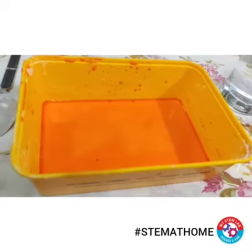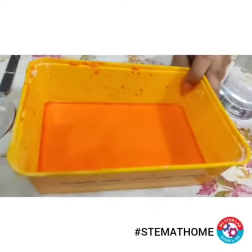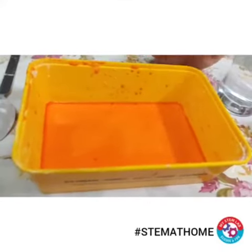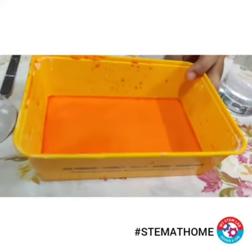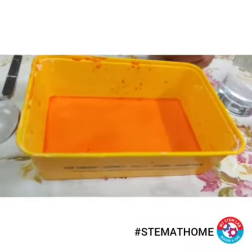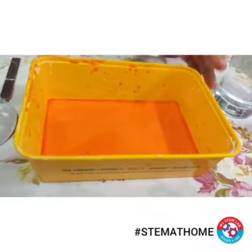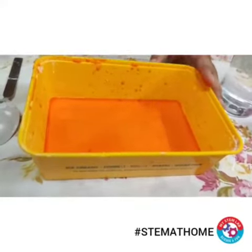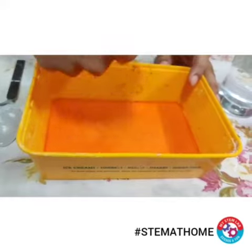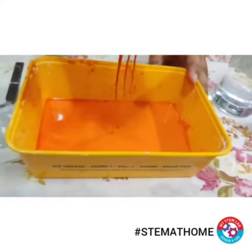Now let's understand the science behind this activity. This mixture that we have made is a suspension, in which the grains of the starch are not dissolved — they are just suspended in the water. The size, shape, and makeup of the cornstarch grains cause the cornstarch to lock up and hold its shape when pressure is applied. Once the pressure is removed, it again starts to behave like a liquid.